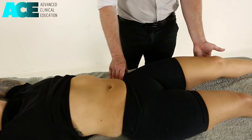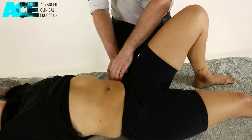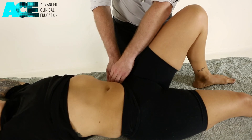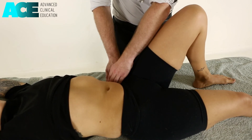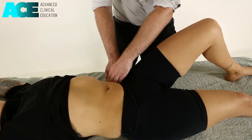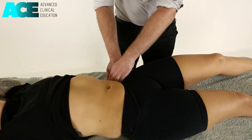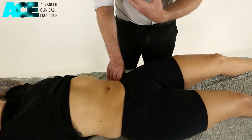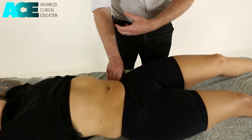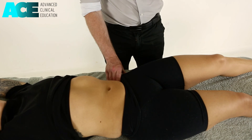We then slowly remove some of our pressure — not all the way. Bring that leg back up into hip flexion. We reset our technique, sinking back into the muscle, creating that superficial glide of the fascia, and then straightening that leg back down. We can repeat this technique until we get a good change in tone underneath our fingers and a good reduction in pain, then go back to reassessment to see if that's made any change to hip extension.